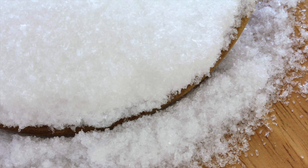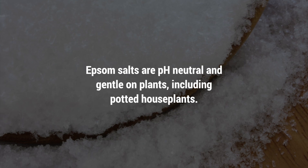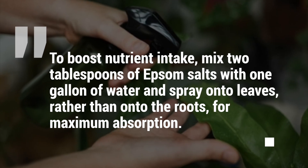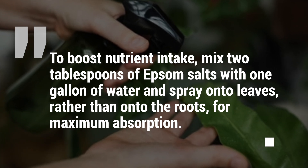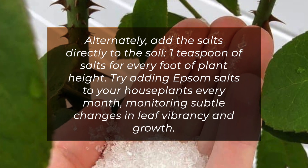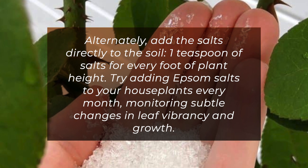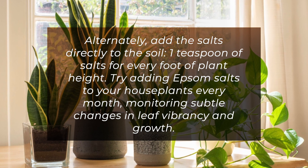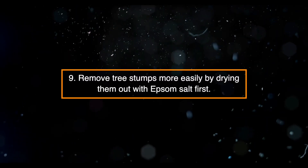Eight: Using Epsom salt for plants inside the home can improve their nutrient intake. Epsom salts are pH neutral and gentle on plants, including potted houseplants. To boost nutrient intake, mix two tablespoons of Epsom salts with one gallon of water and spray onto leaves rather than onto the roots for maximum absorption. Alternatively, add the salts directly to the soil — one teaspoon of salts for every foot of plant height. Try adding Epsom salts to your houseplants every month, monitoring subtle changes in leaf vibrancy and growth.